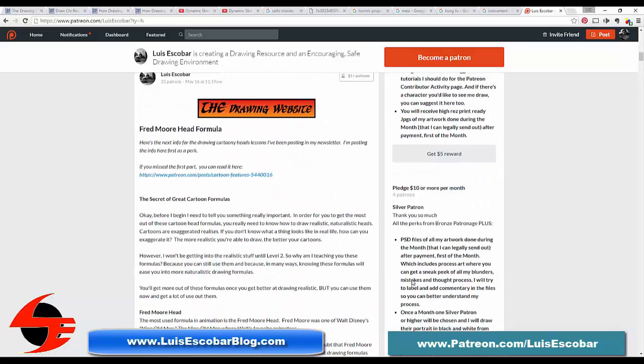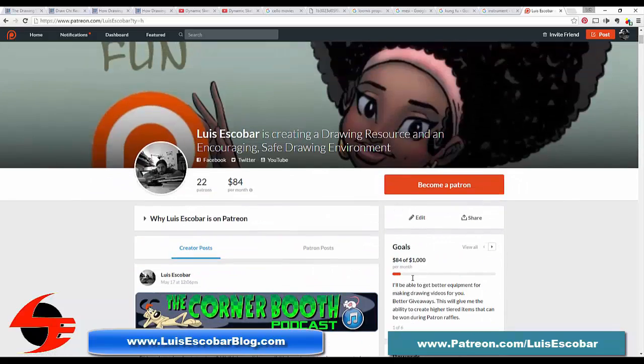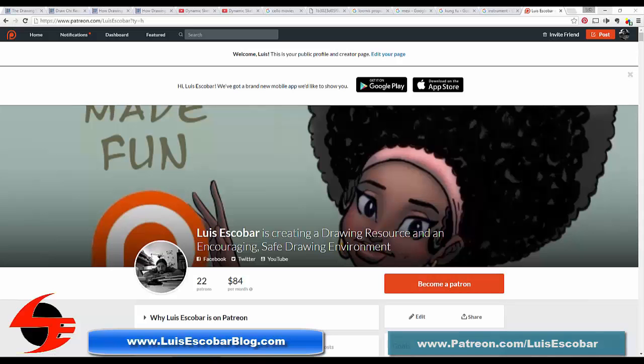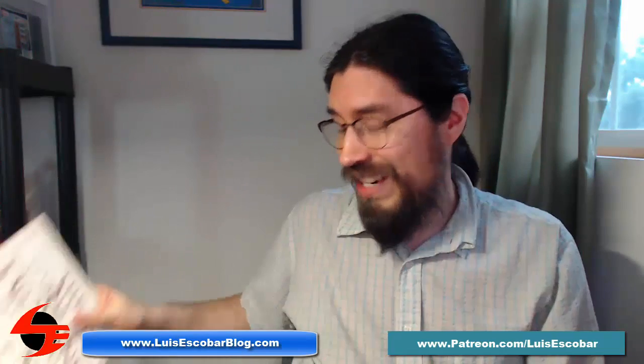The more patrons I get, the better these videos will get and the more content I can produce — in other words, the more you benefit. Please consider becoming a patron. The link to my Patreon is on the screen and in the description of this video. I'll see you next time with another book recommendation. Bye.